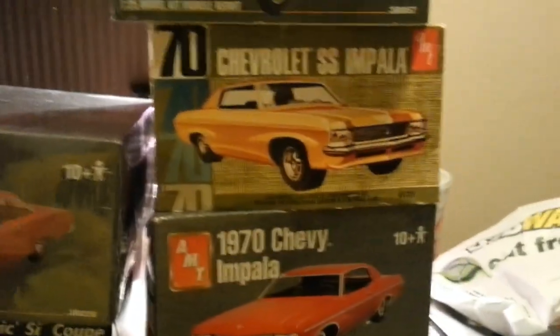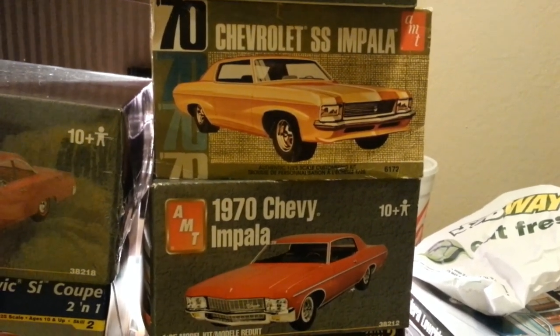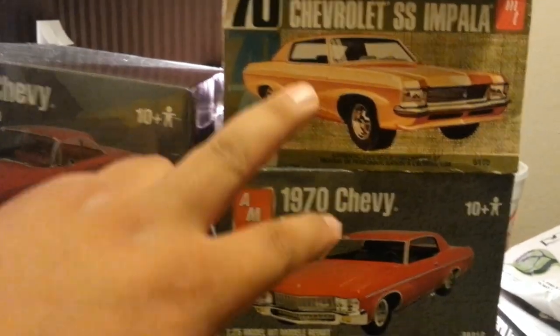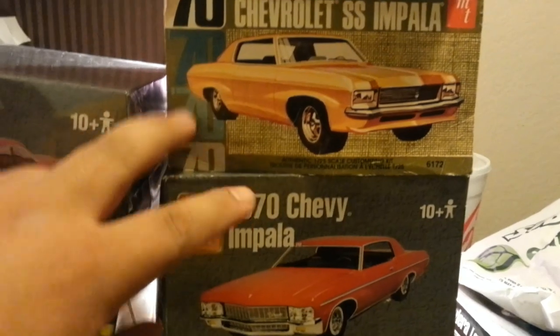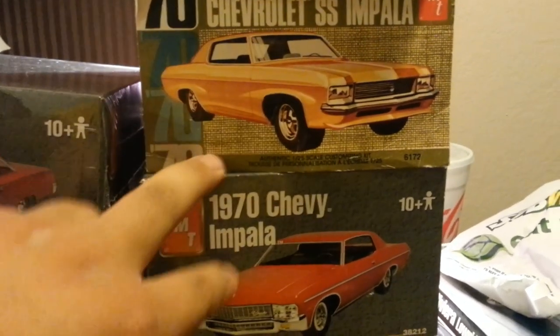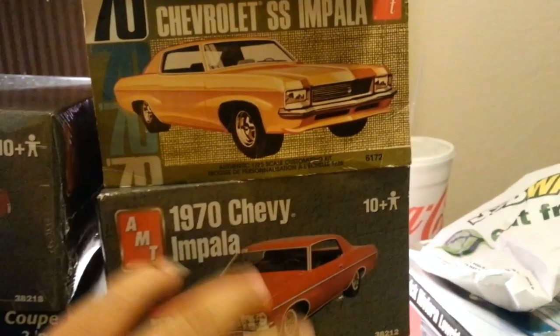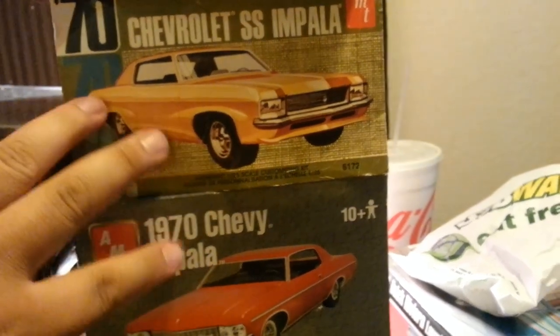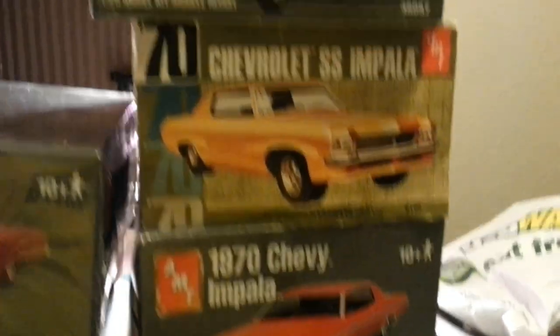And then we come up to another pair of 1970 Chevy Impalas — Super Sports, basically the same thing as the Monte Carlos. Both of these kits will make one kit. Both of these have parts that the other one doesn't — they were both robbed of parts, but what was robbed out of this one wasn't robbed out of that one. I looked at both of them and it looks like there are enough parts to make one kit.